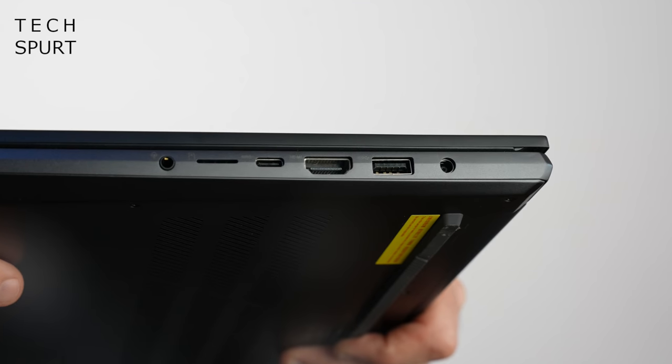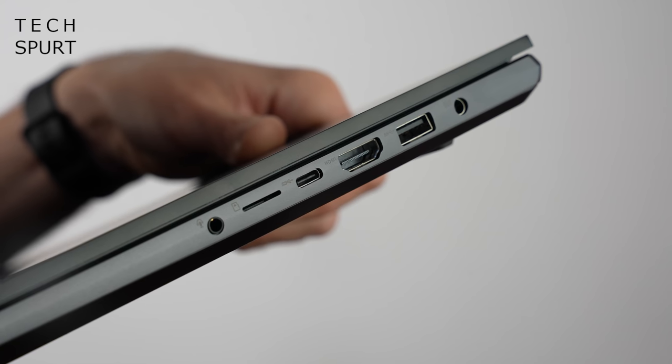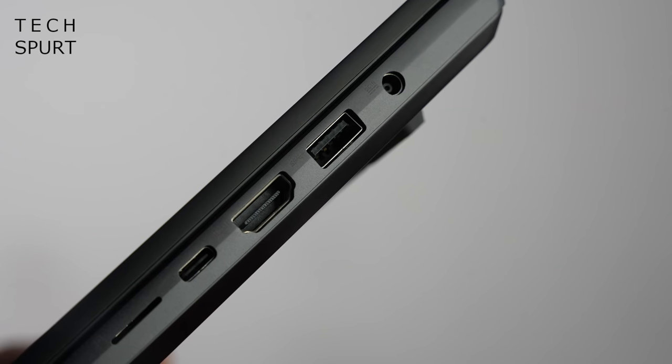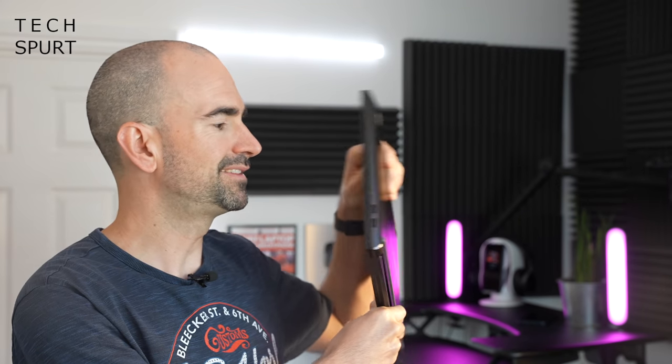There's a pretty respectable selection of ports, most of them crammed over onto the right edge — just the one Type-C port which is thankfully Thunderbolt 4, you've got an HDMI port, a USB Type-A 3.2 port, and also a micro SD memory card slot. Over on the other side it's literally just a pair of USB 2.0 ports and that's it, so I would have definitely preferred some more Type-C action on there, but apart from that can't complain.